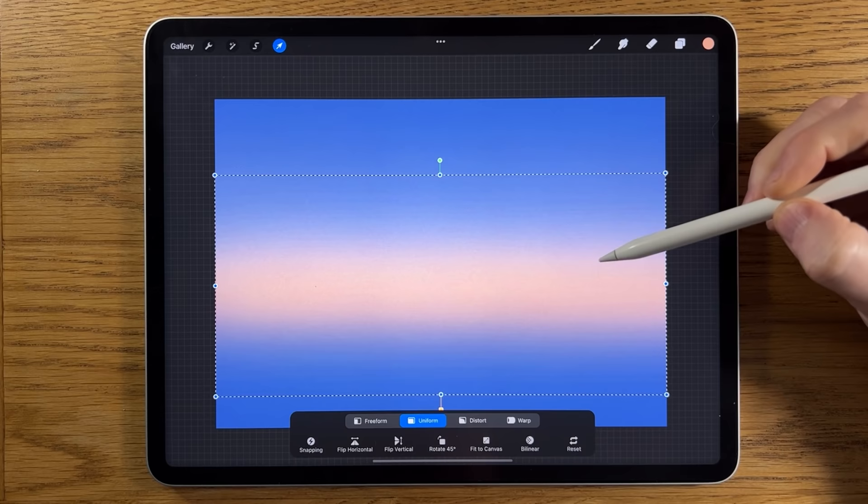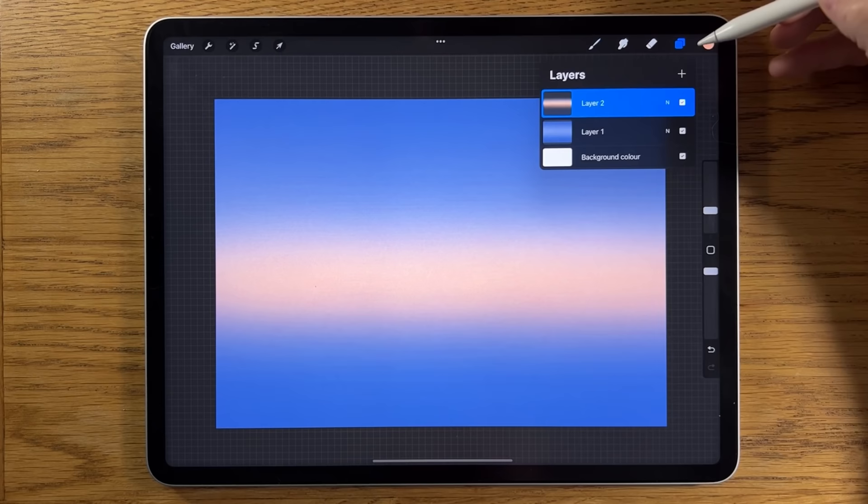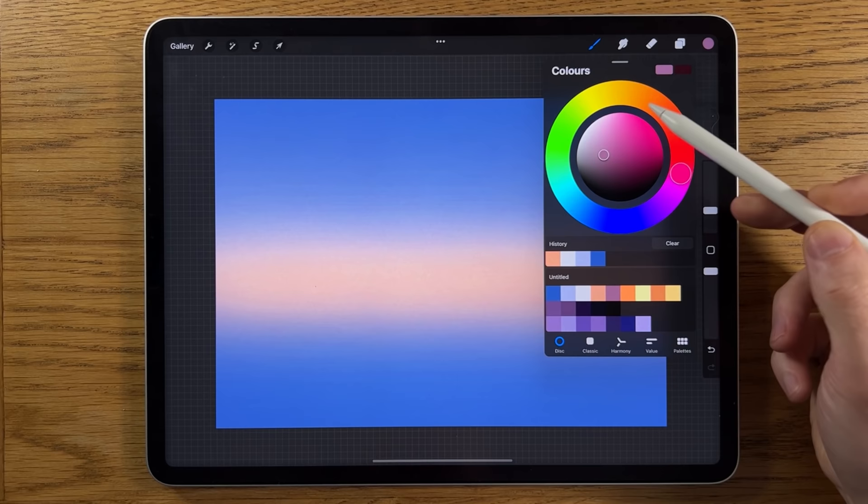I'm going to merge all of these layers just to keep it more compact. So we've now got the main background layer and this layer on top as well, which makes it easier if we want to move anything around. I might just put it up a little bit — not too much, just a smidge. Create a new layer.